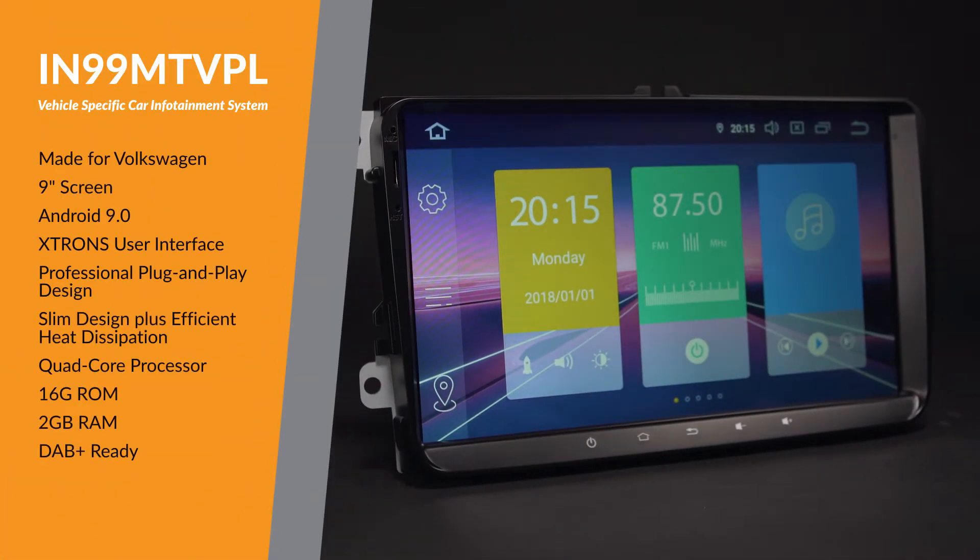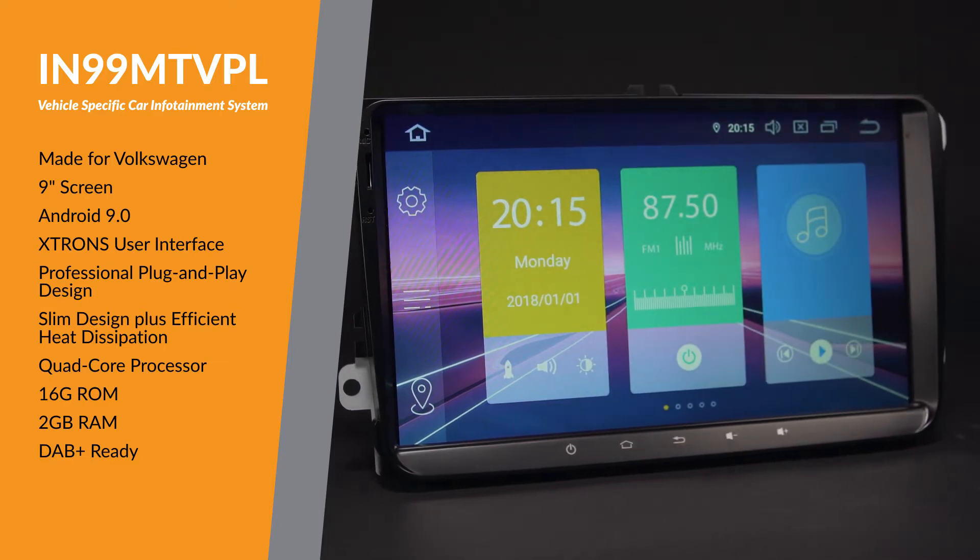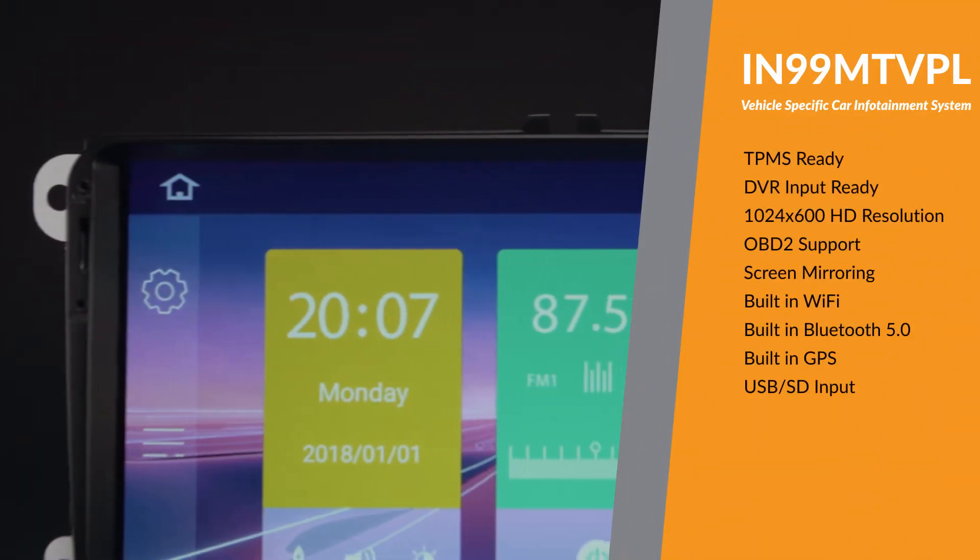The Xtrons IN-99MT VPL offers an experience unlike any other on a car stereo.